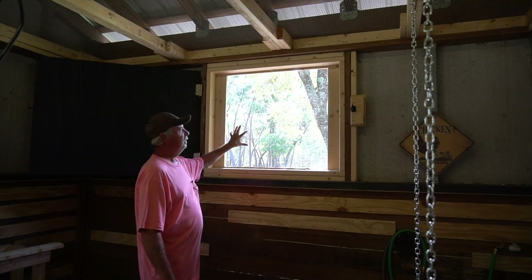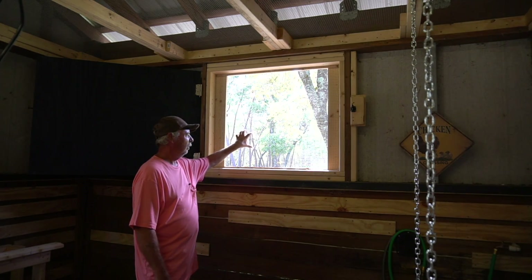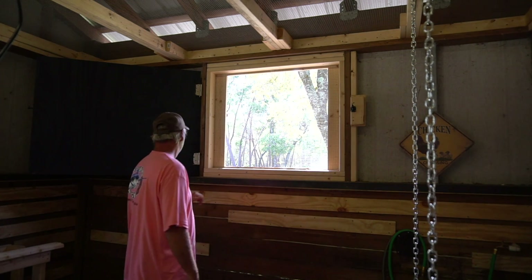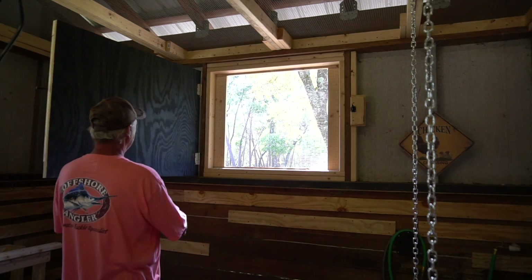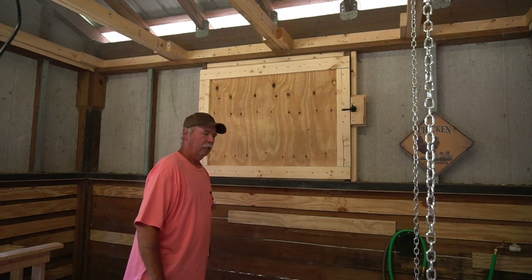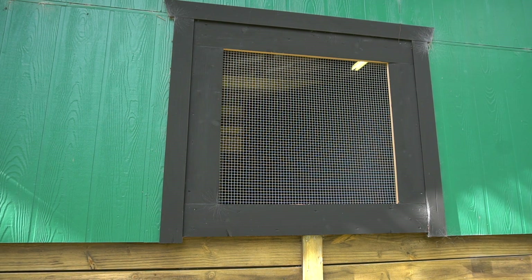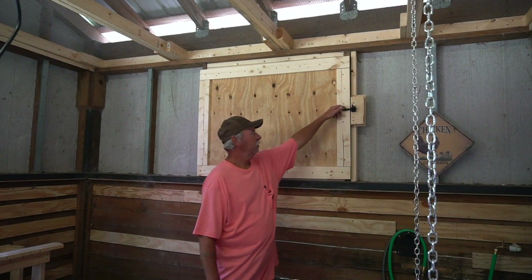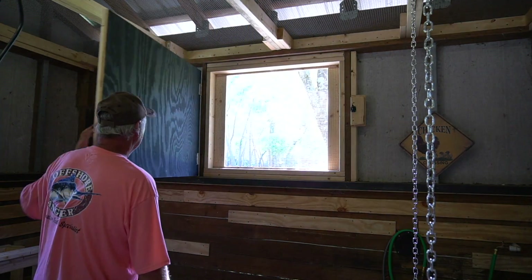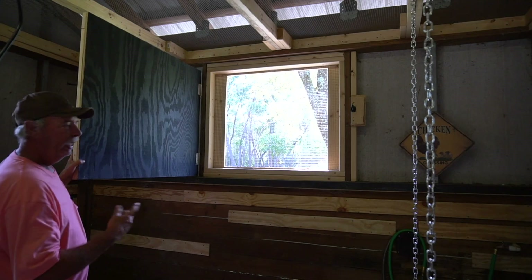I closed in the windows with the hardware cloth as well, so nothing can get in through here. And if you remember me talking about adding some shutters — I put these shutters on so I can close them during the wintertime. If it's real cold or really bad weather, I can come out here and close this to keep them good and dry inside. It's just a gate latch on here that opens and shuts. And I painted the outside black so it matches the trim work I did on the outside.